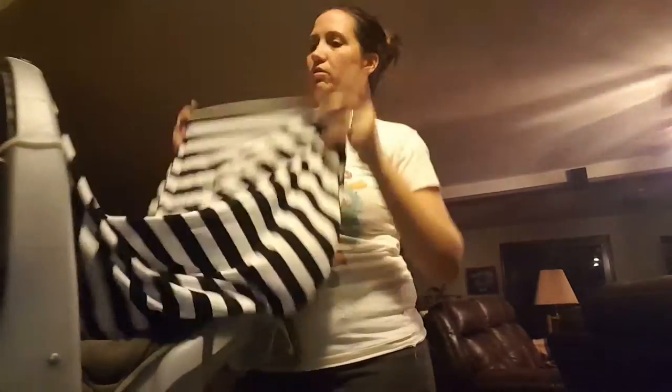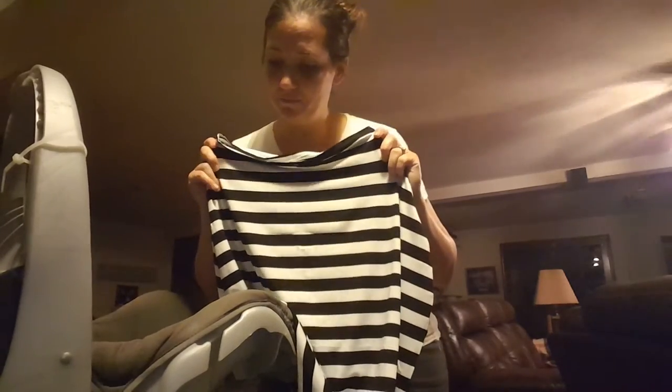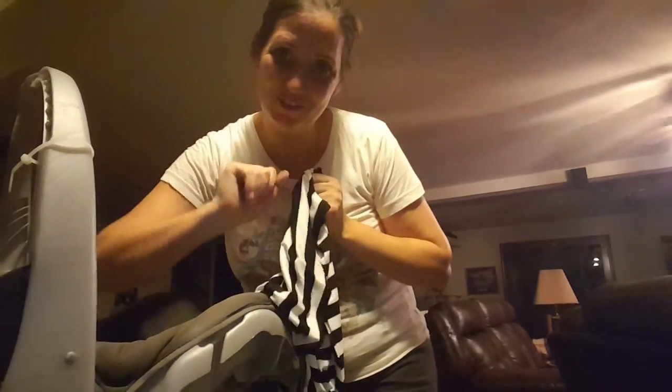Honestly, I think this thing is super cool. I wish I would have had it for my first kid, but I don't know if it existed. But hey, if you're looking for something super cute, stretchy, that can be washed — it'll wash just fine. I really like it. I think you'll like it. So there you go. Enjoy.